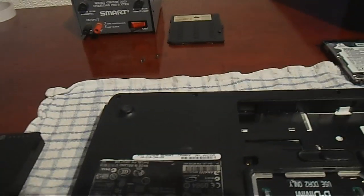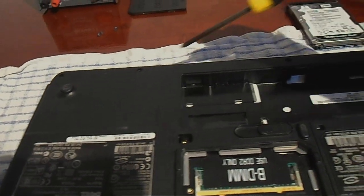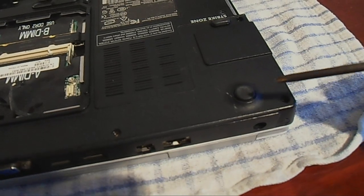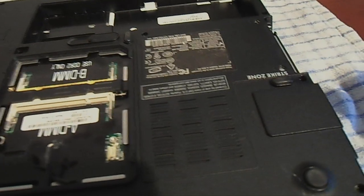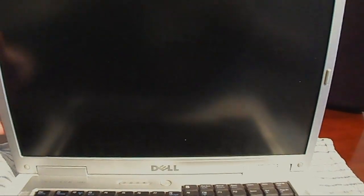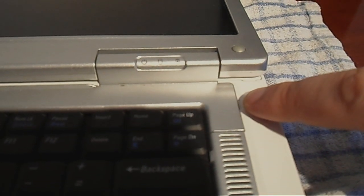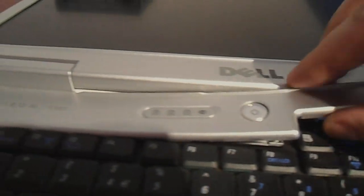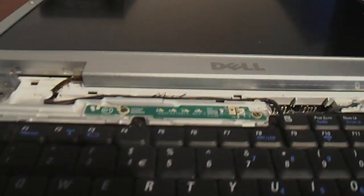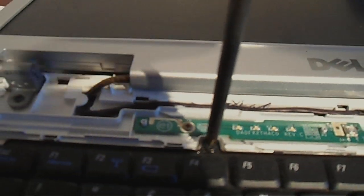There are 12 screws holding the back assembly on, all the way around the edges. The next step is to push the screen all the way back as far as it goes, and next to that vent you have to undo that piece — it gives you access to the keyboard screws. Just take that off; it just clips into place. There are the keyboard screws, so go ahead and undo those.